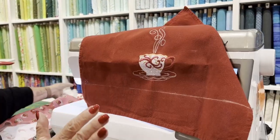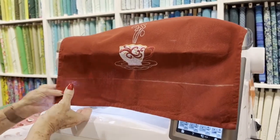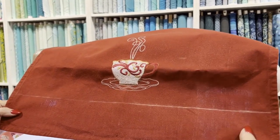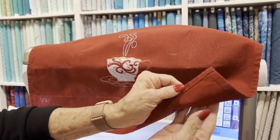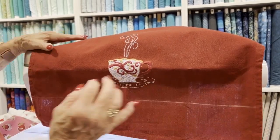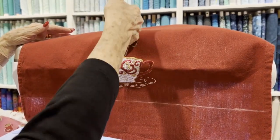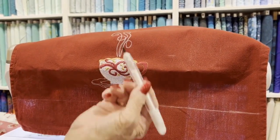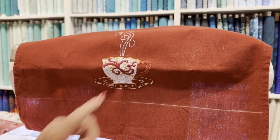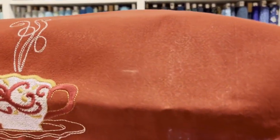Once I have that all embroidered — when I do embroider it, I'm not going to cut the bottom off yet. I always cut the bottom of my towel off because it has these big wide clunky hems in it, and we don't want that. What I've done here is I've marked my sides and my top with our magic chalk liner. That's going to make a nice fine line and it can be ironed off.